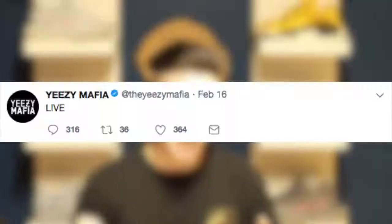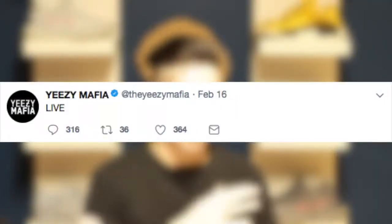You might be wondering: how do I know when it actually goes live? How do I know when the password page goes down and the shoes come up? Well, Yeezy Mafia will make a tweet saying 'Yeezy Supply Live,' and that's when the password page goes away and you click on the shoe and purchase it.